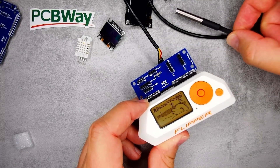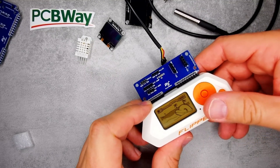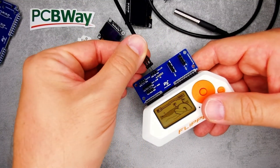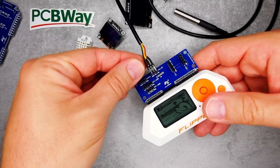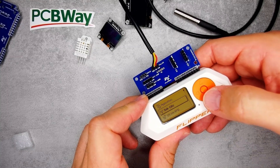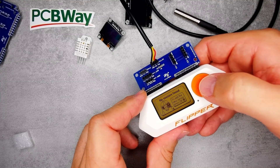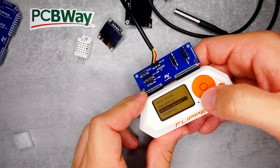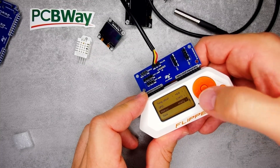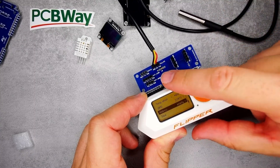Out of the temperature sensors, I first want to show you this Dallas sensor — it was working fine before I started recording but now it's just not working and I can't figure out why. I'll show you how it's supposed to work. I connect the sensor — black is on the left, red is on the right, and the data line is in the middle. I go to Applications > GPIO, then the Temp Sensor Reader, and by default it says 'no sensor found.' I go to Add > Dallas and select pin A7 and do a scan.